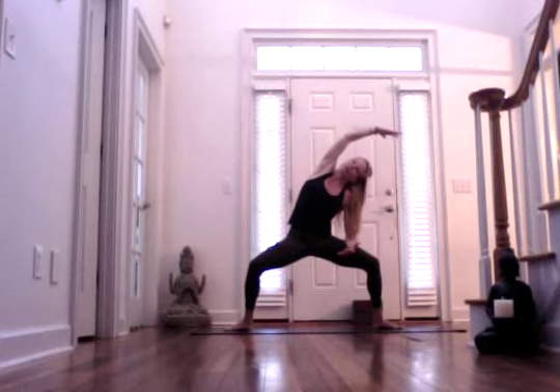Inhale, come back through center. Take your left forearm onto your left upper thigh. Reach your right arm overhead, and then reach even longer as your gaze may travel up your right arm to your right palm, or your gaze may shift down towards your left big toe. Inhaling. And exhaling. One more. Inhale. And exhale.